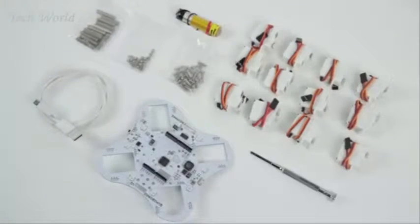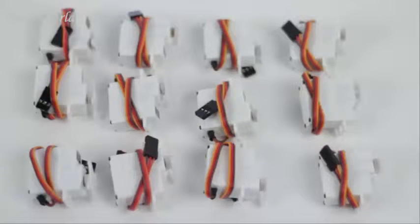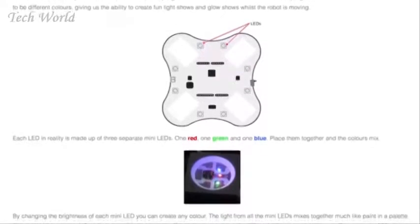In this kit, you'll get a Quadboard, several motors, and all other materials that you just can't print.